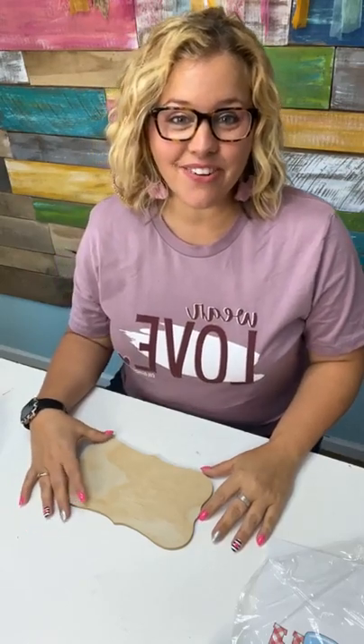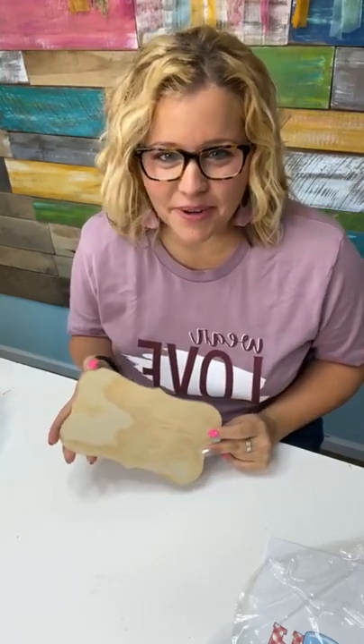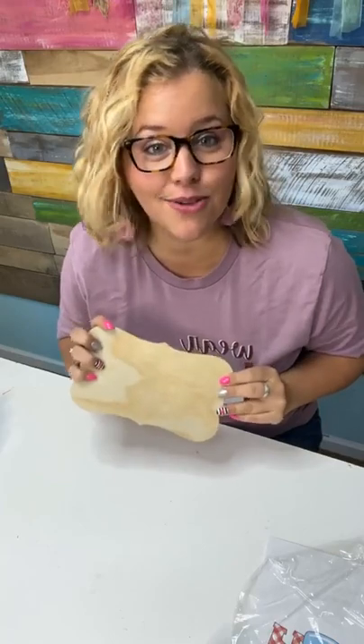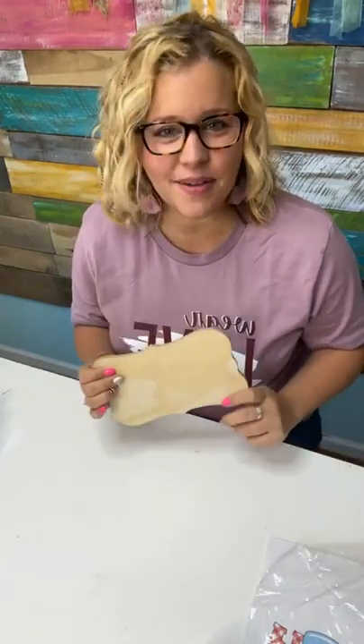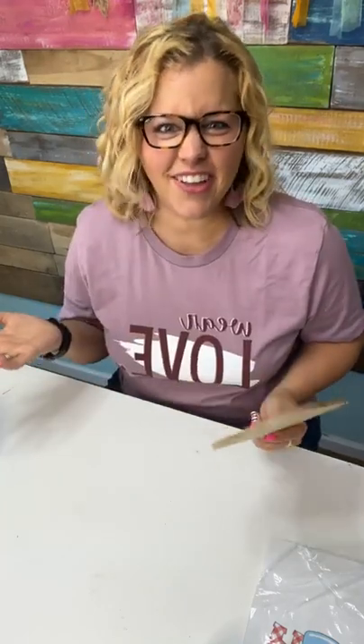Hey guys, it's Tamara Bennett from Southern Adornments Decor. How are you today? I'm a little nervous about today's project. Can I just say that up front and everybody say a quick little prayer for me that this goes well? Because I've never done this before, but you know how you see something on TikTok and you're like, well that looks easy — surely I can do that.